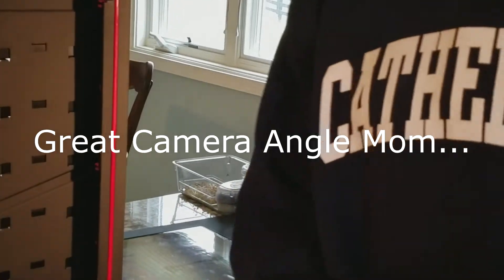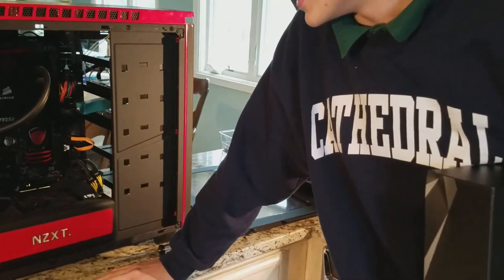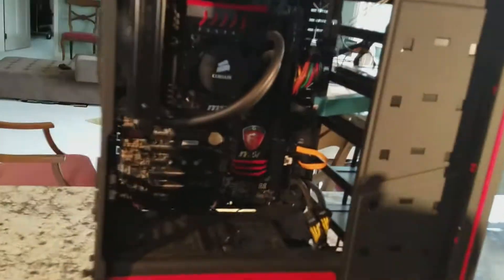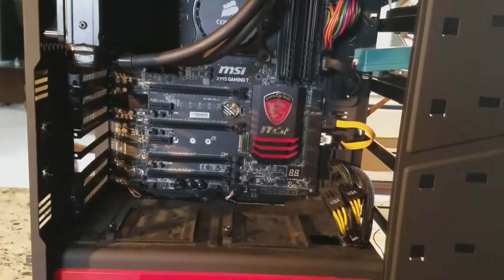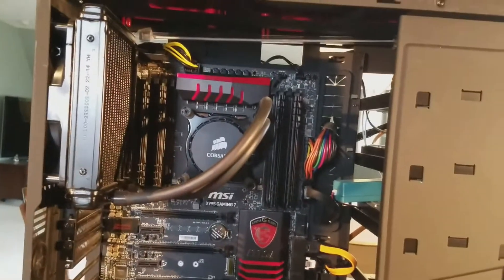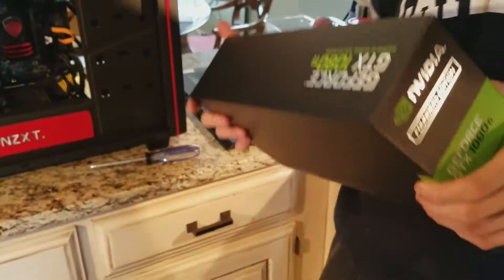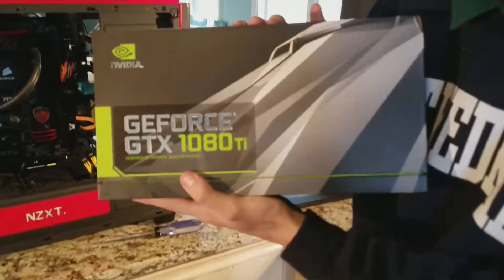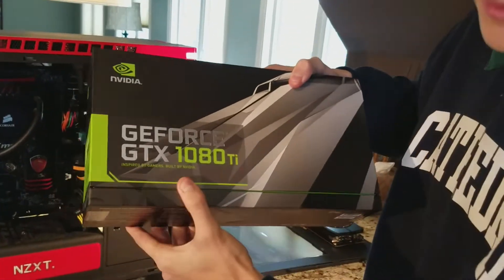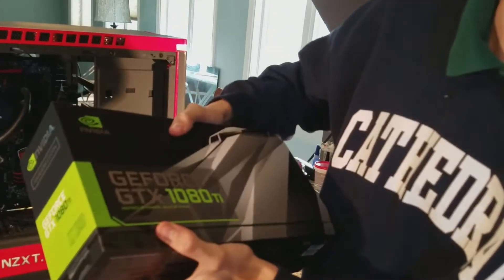For about the past year I've always been planning to get a new graphics card for my birthday. Originally I was going to get the GTX 1080 because that was pretty much the best at the time, other than the Titan X. But two weeks ago a new card came out called the 1080 Ti, and it's supposedly faster than the Titan X. So let's just open it right up.